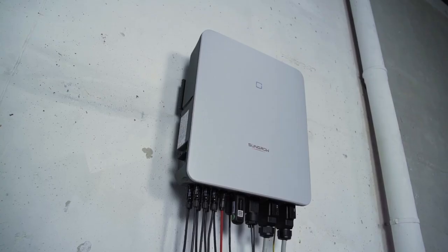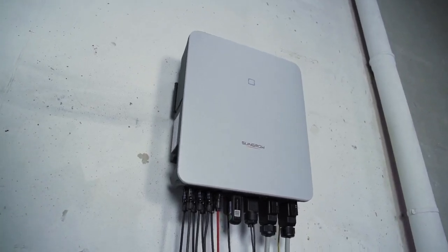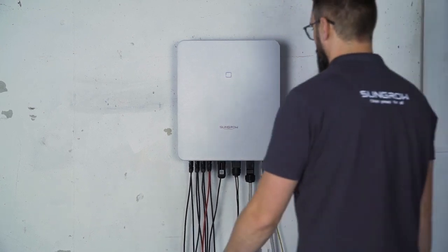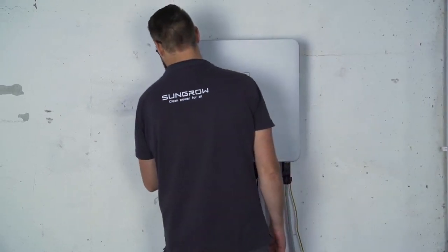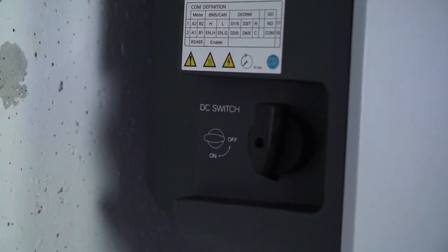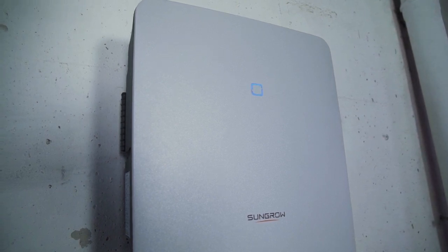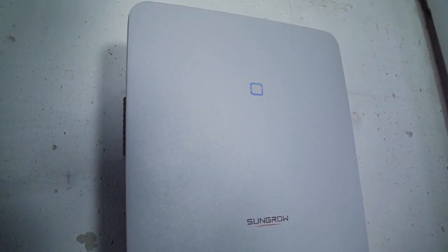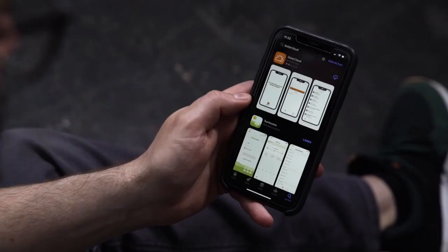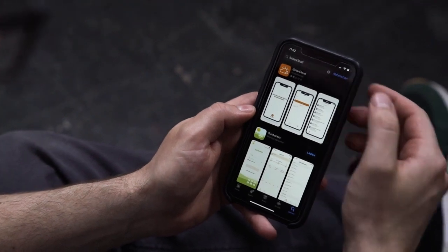The installation is done. Now it's time for commissioning. First, switch on the AC circuit breaker. Next, set the DC switch on the left side of the inverter to the ON position to connect the inverter to the PV generator. A look at the LED light tells you if everything works properly — if the light shines continuously blue, the inverter is ready for use. If not, please refer to the manual for a breakdown of the different light signals. When connected, the Wi-Fi module takes about 10 minutes to fully boot. To finalize the setup, you need to download the iSolarCloud app. You may find a detailed commissioning video on our YouTube channel.